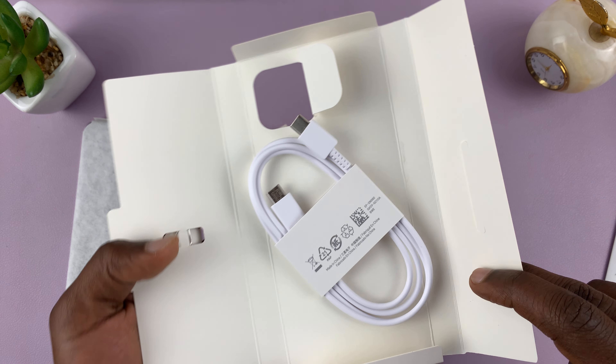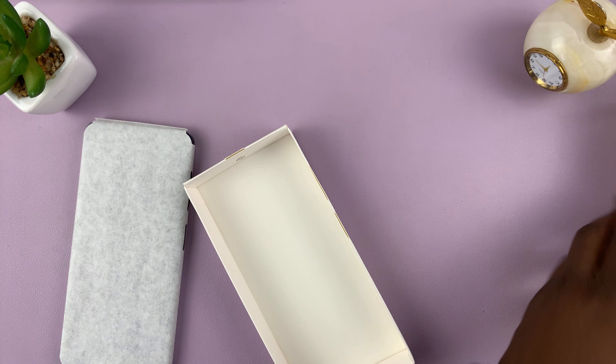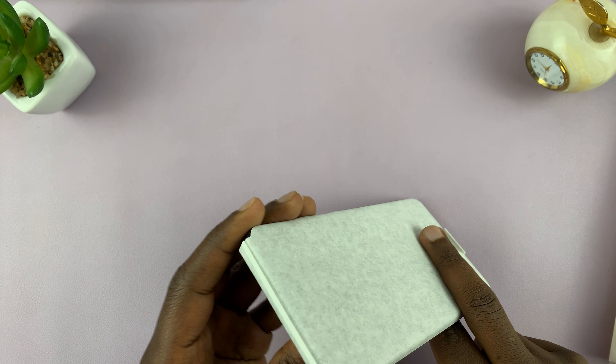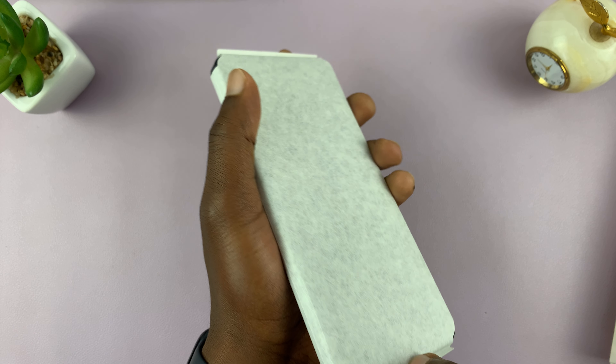Putting that to the side, we have the Type-C cable, SIM ejector tool, and that's all. Then you have the phone itself. I prefer to cut it from the top so I can reuse the packaging.